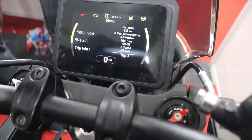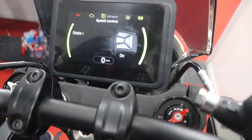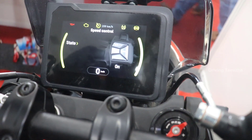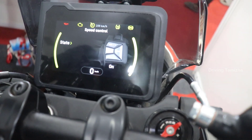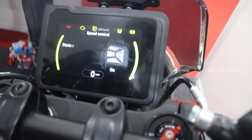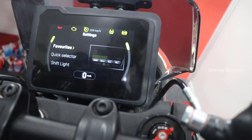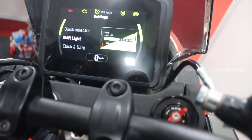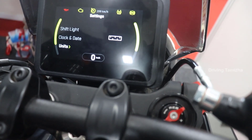We can do speed control. If we go to 159km, we can adjust the throttle. In the settings, there are a few options including the shift light and the clock and date.